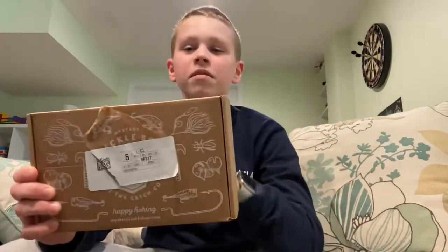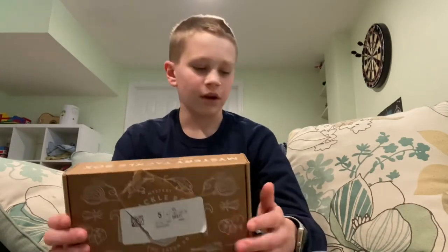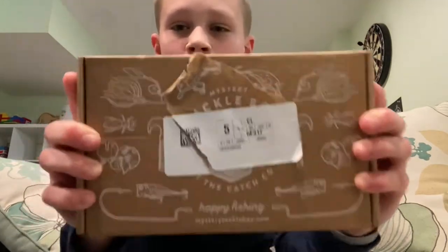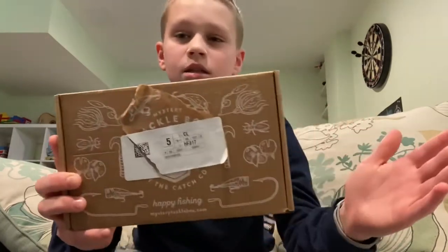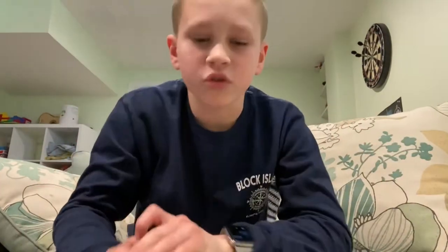I've got my mystery taco box for the month of March. This is just going to be an unboxing video since right now it's March 9th. The youth day is around the end of March and I'm going to be using it on the youth day for opening trout season — it's a trout and fish box.